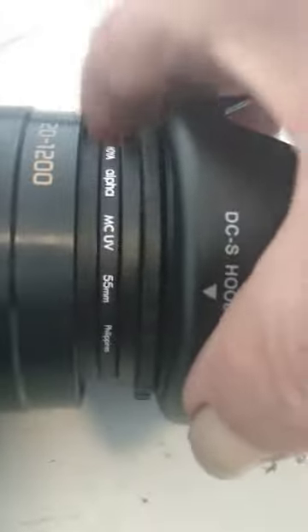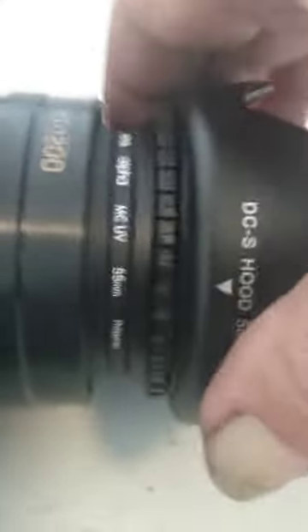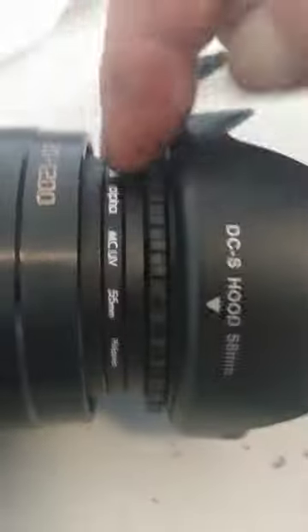Do you understand? It says this lens hood is adjustable to align it properly, but that is a lie. It does not allow any adjustment at all. No matter what I do with that, it does nothing, because all it can do is spin back and forth — because this part is that part.